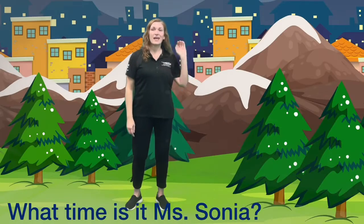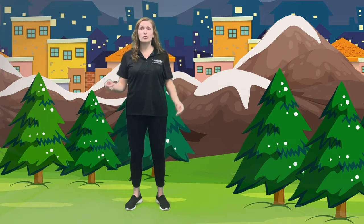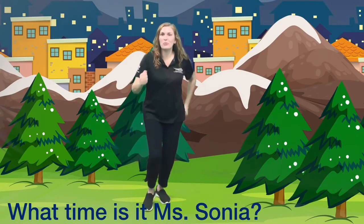What time is it Miss Sonia? It's time to draw a square in the air. Are you ready? One, two, three, four — way to go! What time is it Miss Sonia? It's time to run! That was so much fun. Thanks for playing along with me.